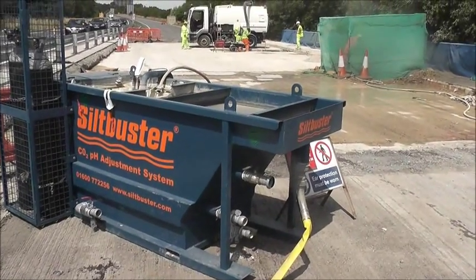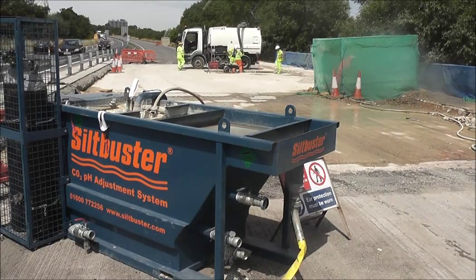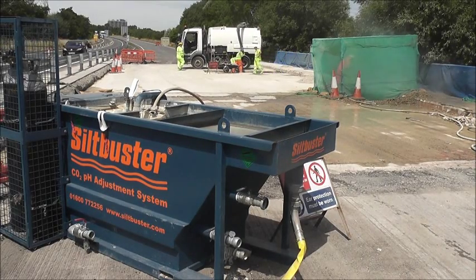Silk Buster leads the field in the provision of simple but highly effective equipment to treat excess hydro demolition blast water. But how do we do it?